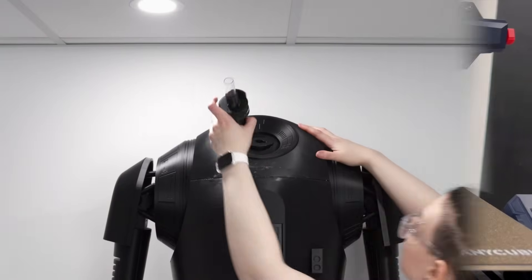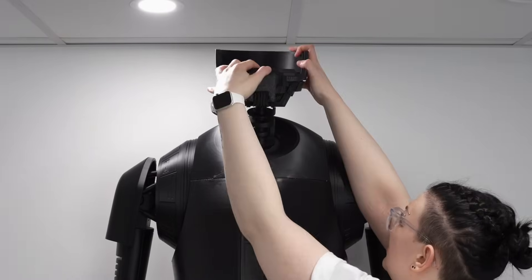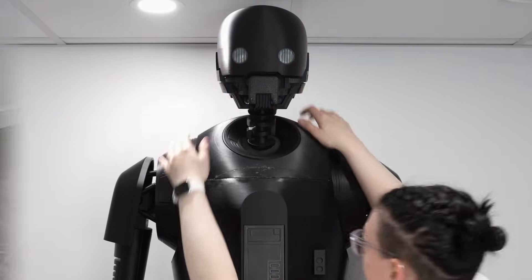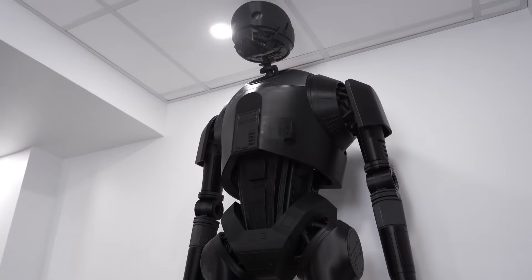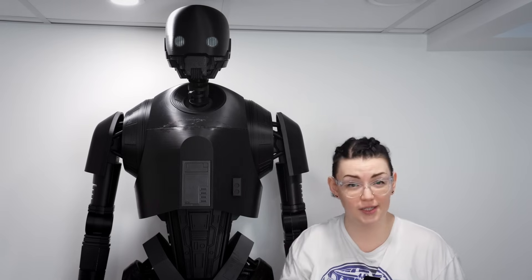That leaves the head pieces as the last ones needing to be printed. These again had to go onto this droid in a very particular order because K2 stands at about 7 foot 1 inch and my ceiling height is 7 foot 2 — so it doesn't get much tighter than that. And here is K2SO all put together. He took me just under three weeks to print, which is pretty incredible considering the sheer size of him and that he was done completely on the one printer.